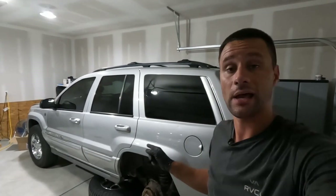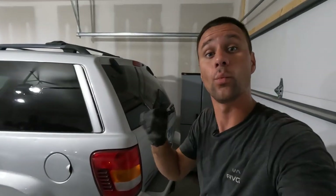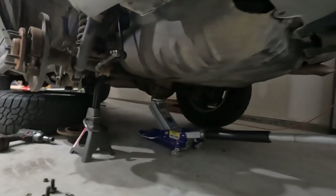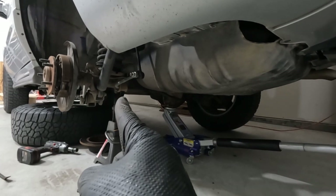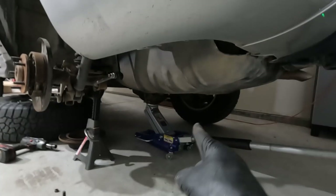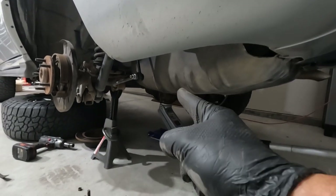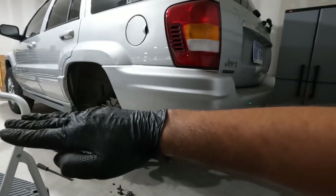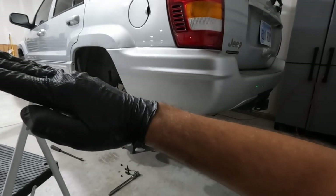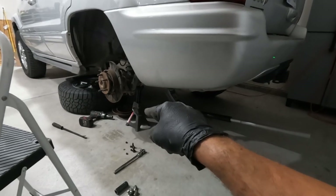Before we slide that axle shaft out, you kind of want to have the axle angled. I've got a jack stand under just the left side of the axle and the right side is sitting on the ground. I've moved the jack stand up as high as I possibly can and then lowered the jack down, and what that's done is taken the rear axle from being level and put the left side as high as I possibly can without stacking stuff under the jack stand.